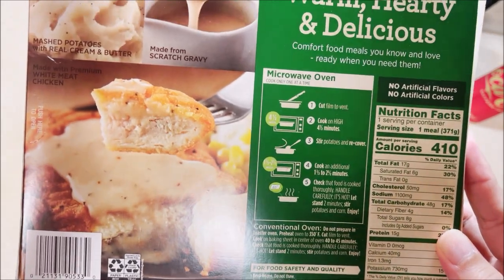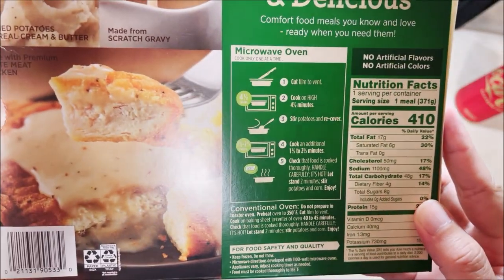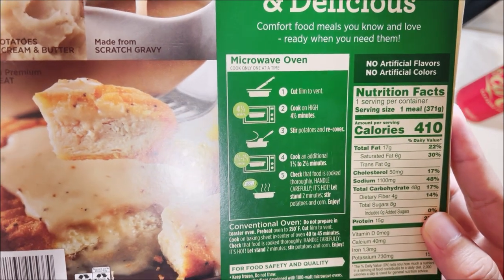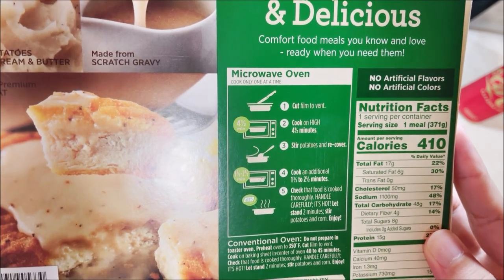But to do it in the microwave, you cut the vent — cut the film that was on top, I already took that off. Cook on high for four and a half minutes. Stir the potatoes, recover, and cook for an additional minute and a half to two and a half minutes.